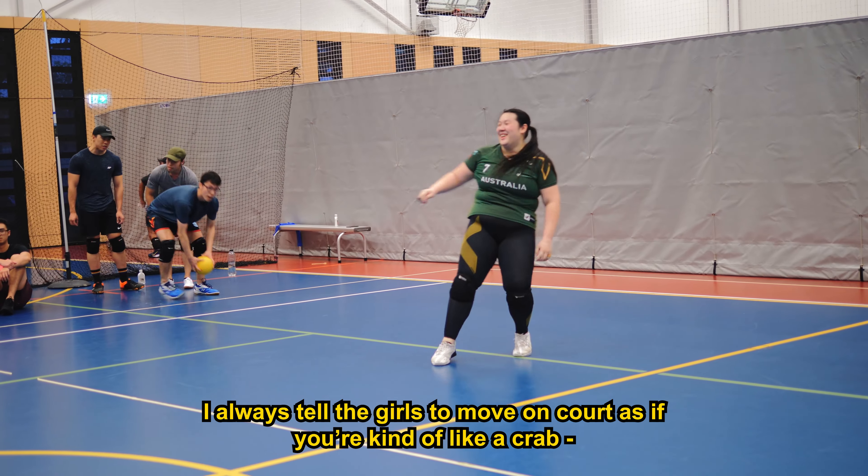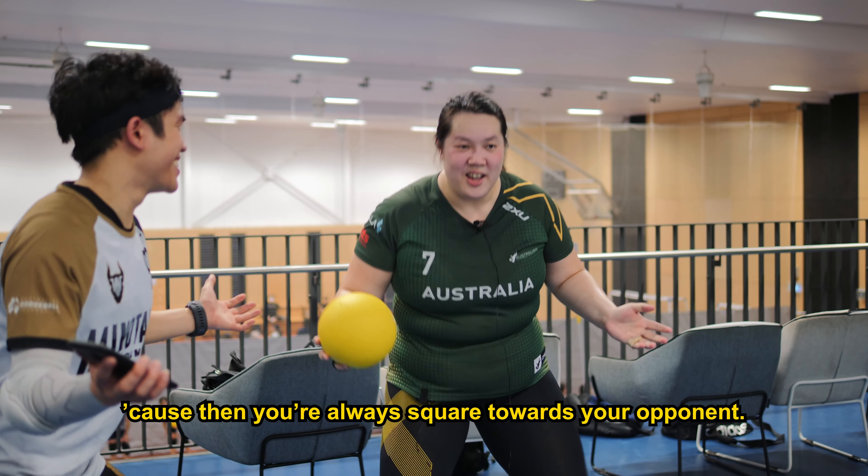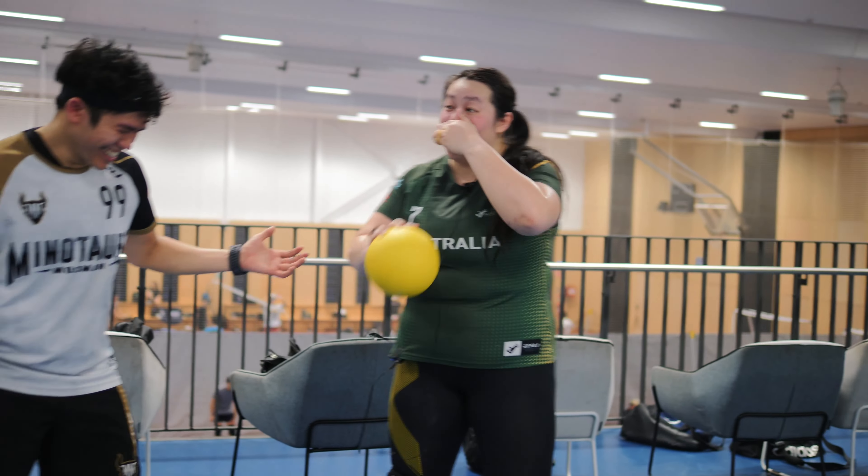Or they'll throw faster, and you'll get into their heads. I always tell the girls to move on court as if you're kind of like a crab, because then you're always square towards your opponent — left and right, left and right, always.